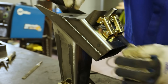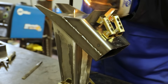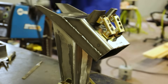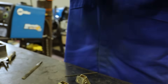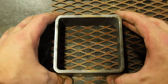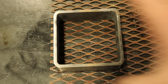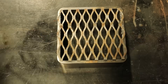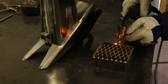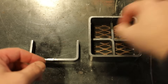Now it's time to add the feet. I cut a 1.5 inch length of tube and some expanded metal. A 1.5 inch spacer was made to hold the face grid off the chimney.